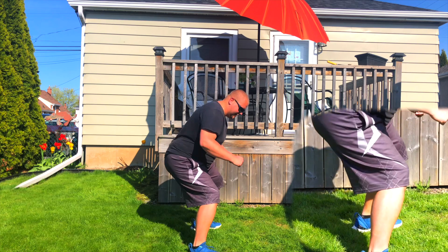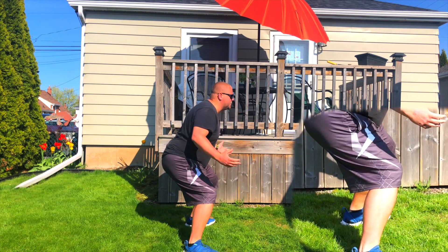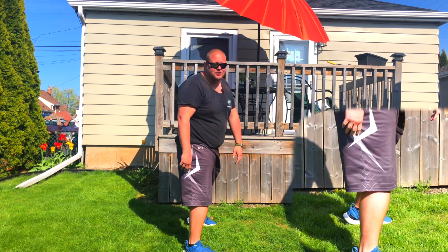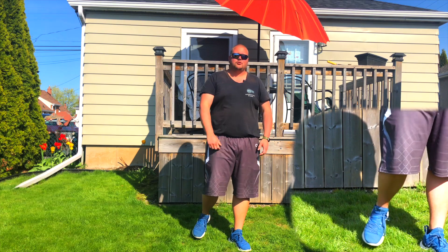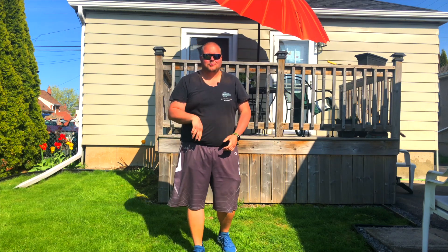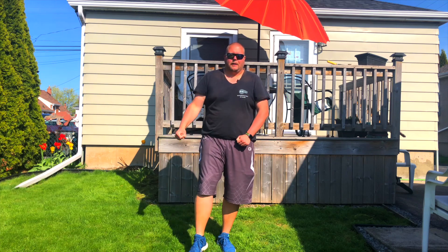Get down nice and low, keeping your knees behind your toes, keeping your head up and your shoulders back. You should also be up on your toes. Being on your toes is going to allow you to change directions much quicker and not have your ankles broken when playing defense. Ankles broken means that you fall down when somebody tries to cross you up.